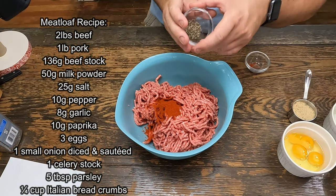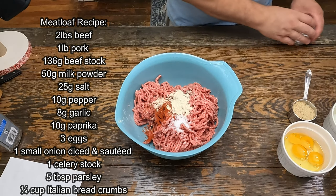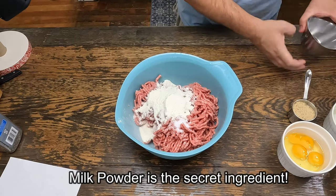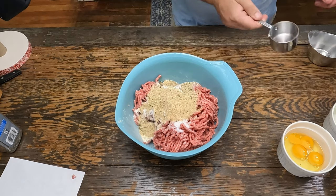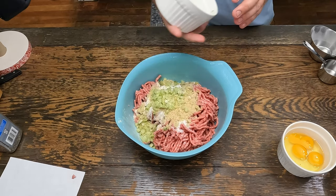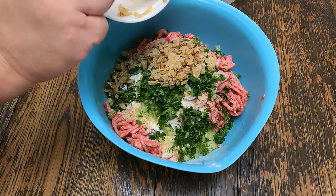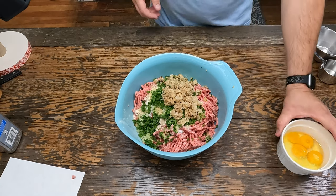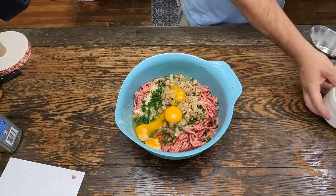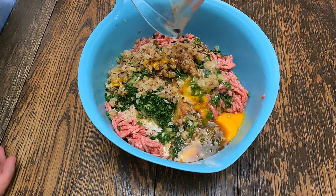We've got paprika, pepper, salt, garlic powder, milk powder, seasoned breadcrumbs. We have celery, parsley, sauteed onion, and three eggs.